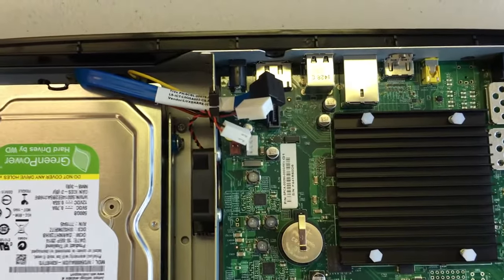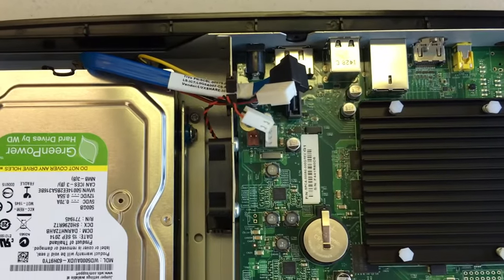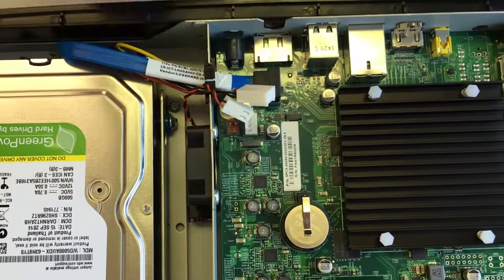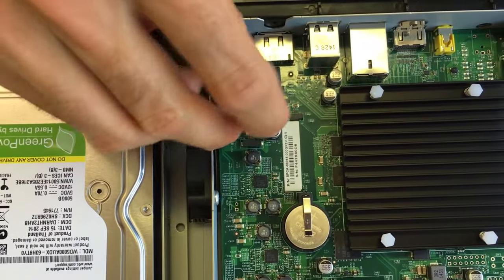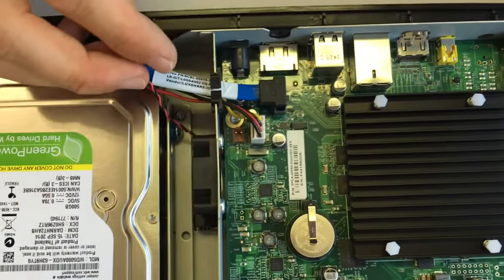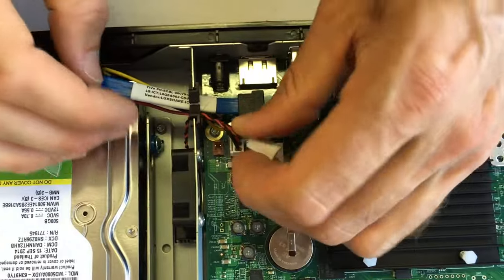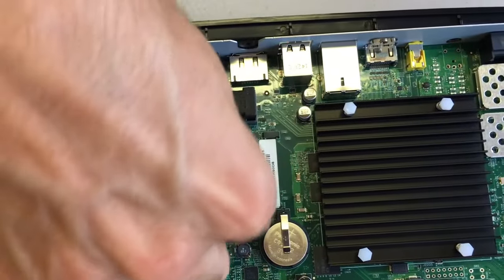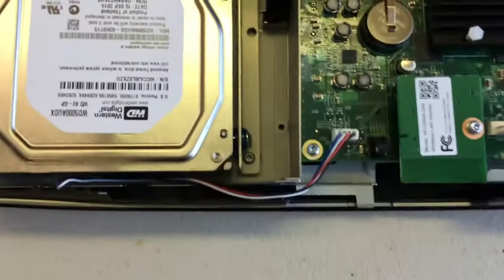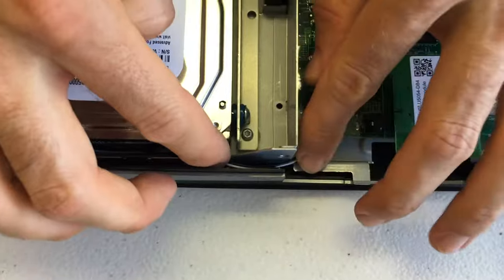Next step is to reconnect these three cables that we unplugged from the motherboard. First one's the SATA cable, and the SATA cable goes in with a nice snap — only goes in one way. Next one is the drive power cable, again only goes in one way; it doesn't have a nice snap but you'll know when it's in. And then the fan cable — don't forget to thread it through that little collar, that little plastic holder there. Then that plugs back down to its two pins, again only goes one way.